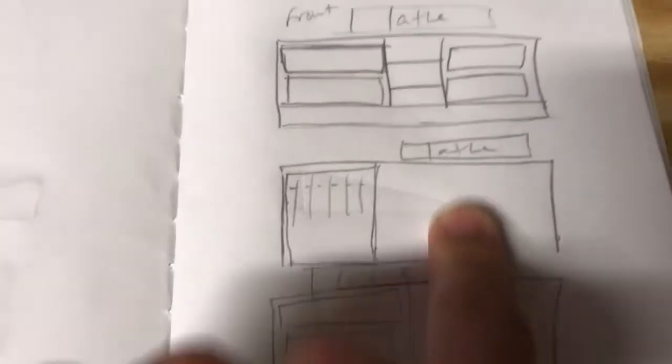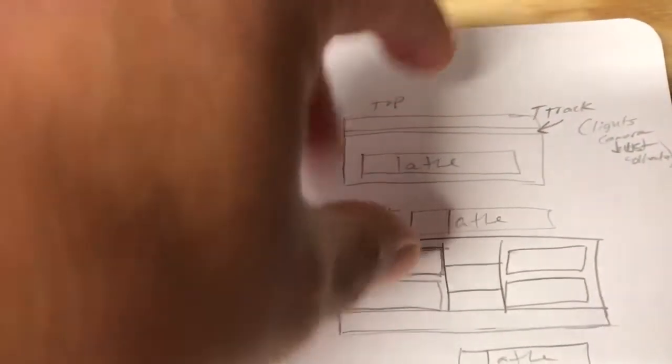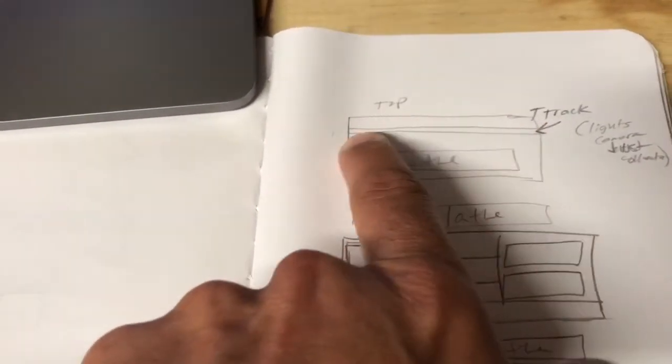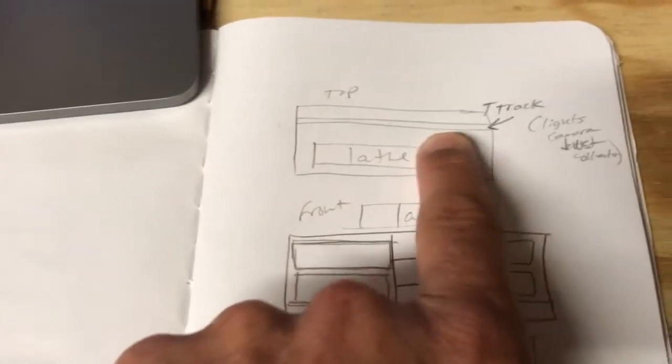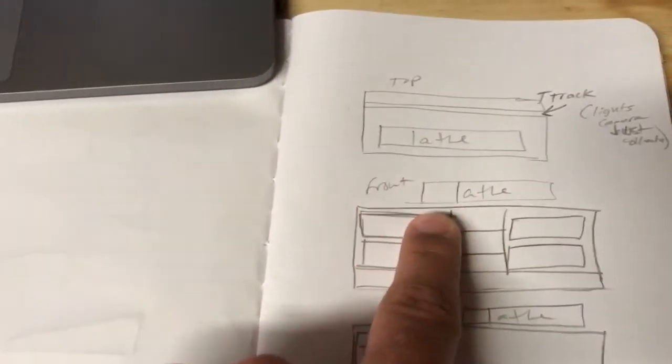I've been working on a couple of different ideas for the lathe bench. If you're looking at the top of the bench from above, this would be the lathe, and then some kind of t-track across the back side to attach lights, cameras, dust collection accessories, and that kind of thing.